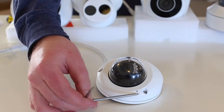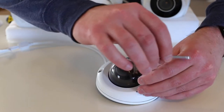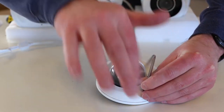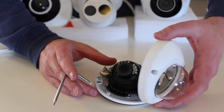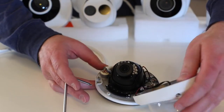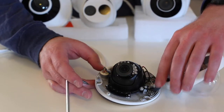You'll notice that there are three T10 screws that you'll need to use the included tool to loosen. Once you've done so, the dome will come off. There is a safety string to hold the cover in place as you adjust.